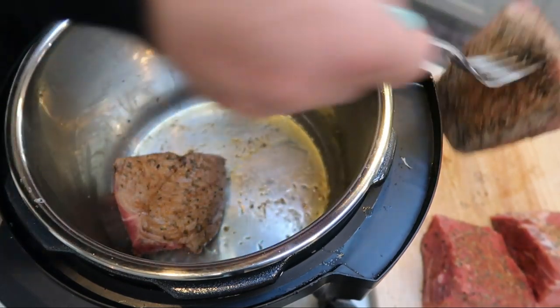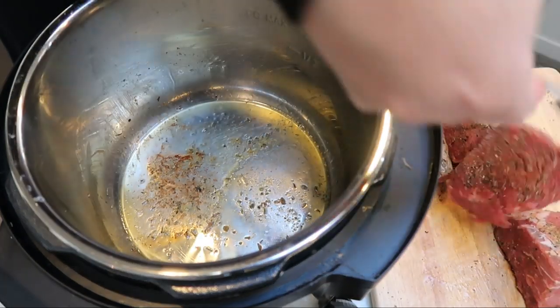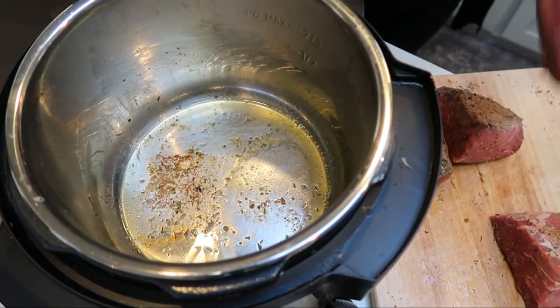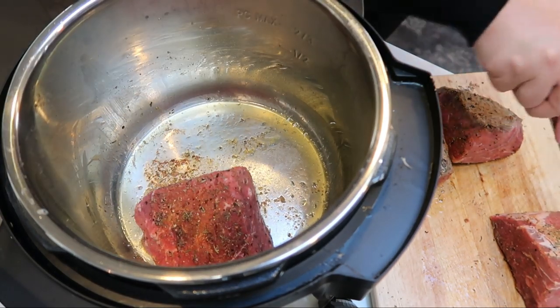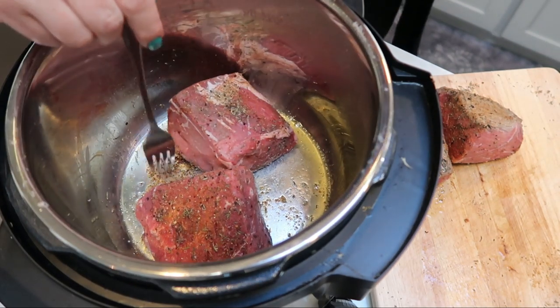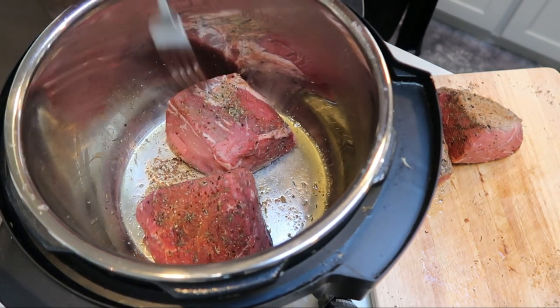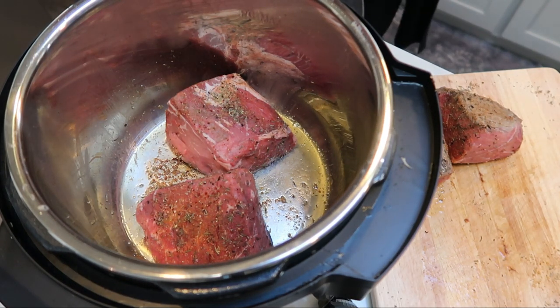Once that's seared, we put it back on the cutting board and add in the other two pieces of meat. That really helps enhance the flavor and you get these nice brown bits at the bottom of the pot — we want to use those in the rest of our cooking. I'm going to get these last two pieces seared and then we'll be ready to add in some garlic and other goodness.